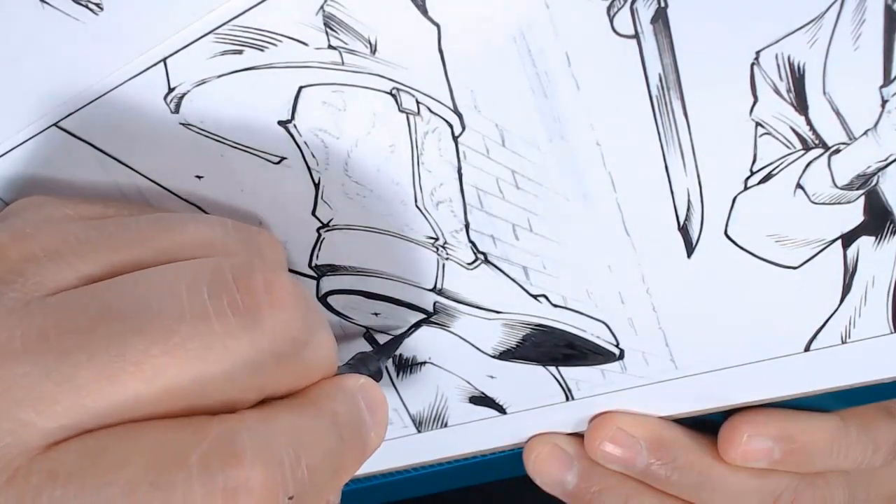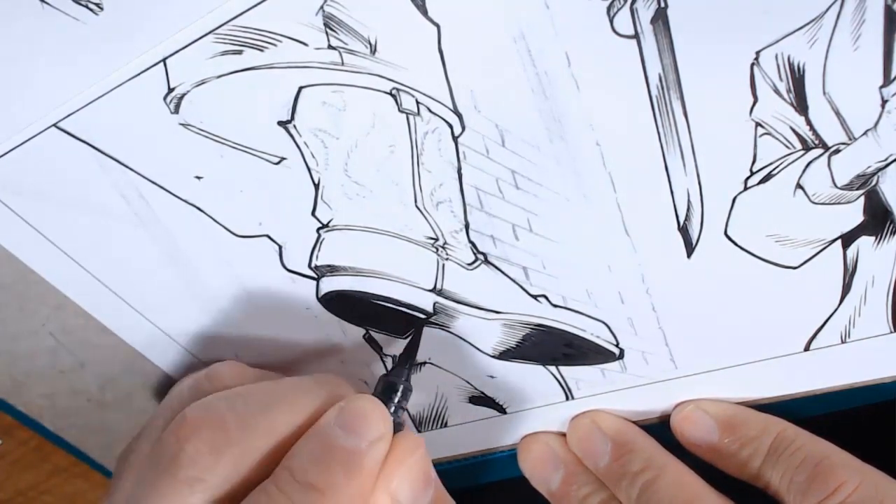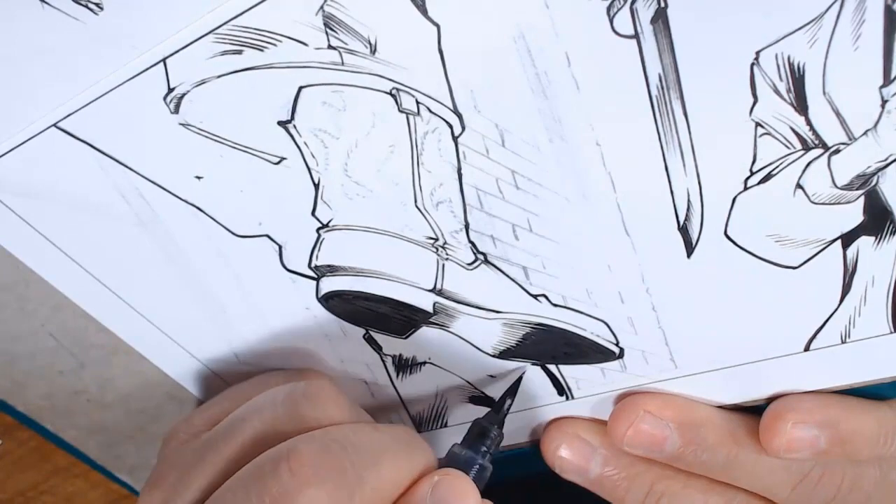The brush pen you see me using here is a Pentel color brush — also refillable. I'm a big fan of refills.